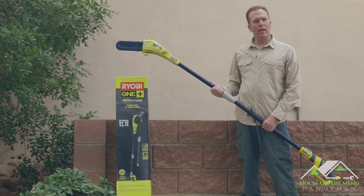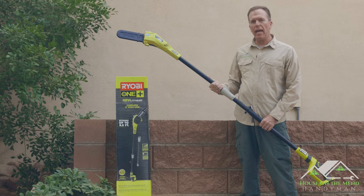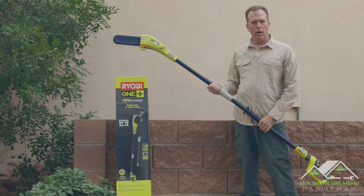Hi, I'm Mike with House on the Mend, and in this video we're going to be reviewing the Ryobi 8-inch pole saw, specifically the P4361, because it comes with the kit.